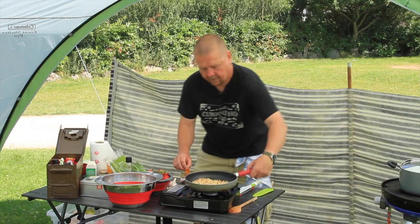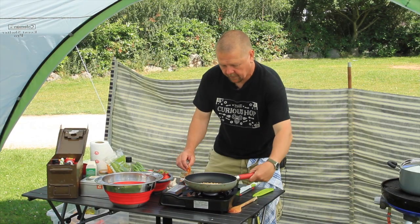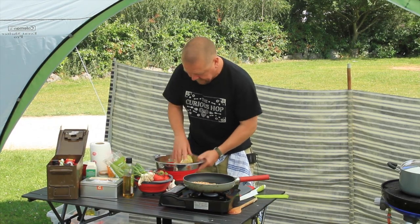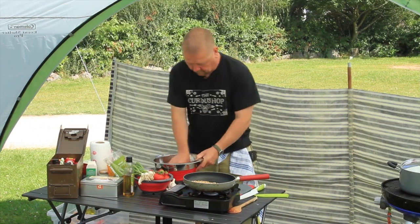They're going to burn, so I'll turn that off. The pine nuts are done — they need to cool. The linguine has cooled a little bit, we've drained all of the liquid off.